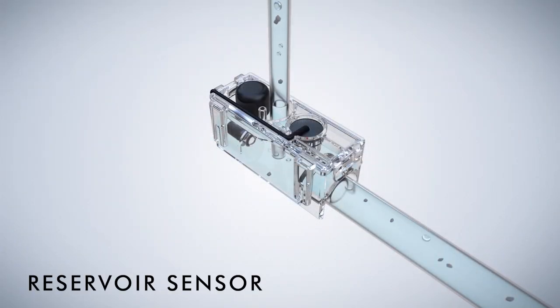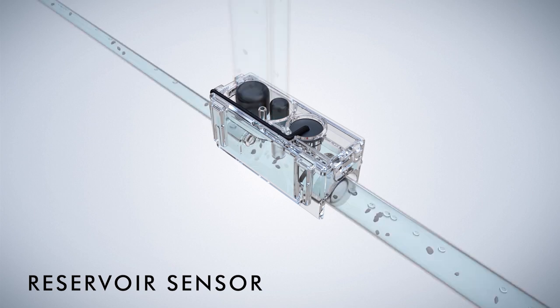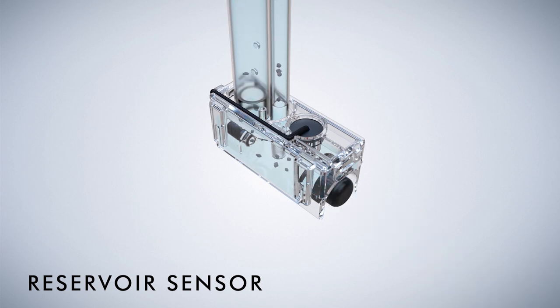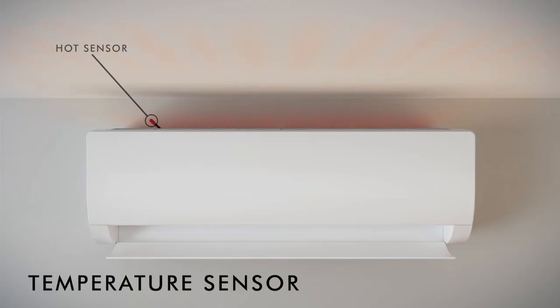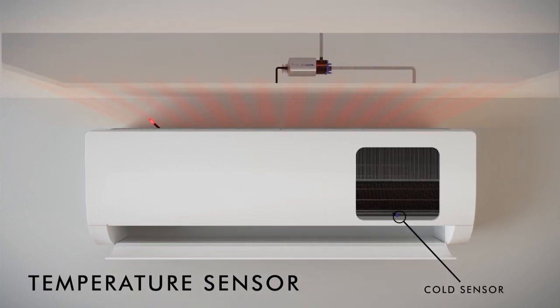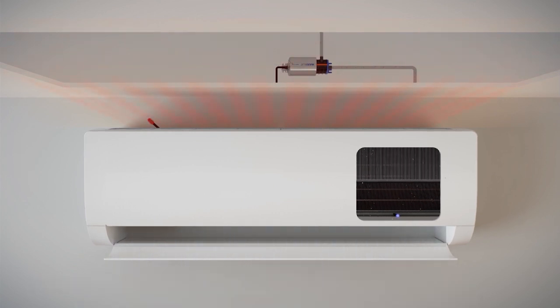Reservoir Sensor: using reliable sensing technology, the Clear Reservoir has no float switches or moving parts, removing the risk of stuck components. It can handle debris entering the unit and is mountable in three different configurations. The reservoir will turn the pump on and off when condensate is present. Temperature Sensor: this sensing option intelligently senses when cooling occurs. The sensors work together and detect a 5-degree difference in the surrounding atmosphere and turn the pump on when required.